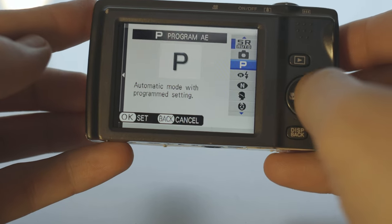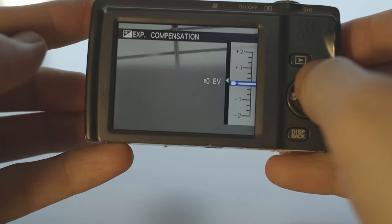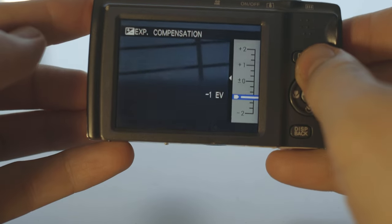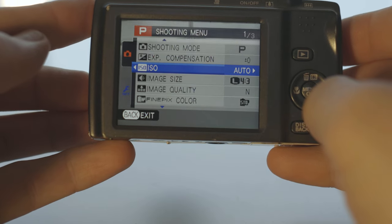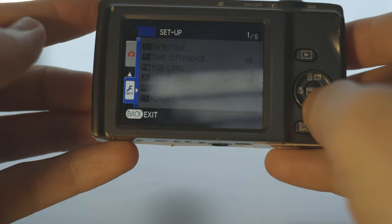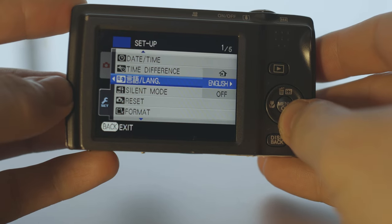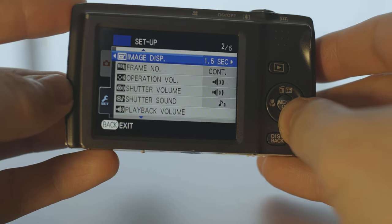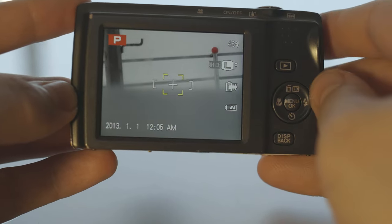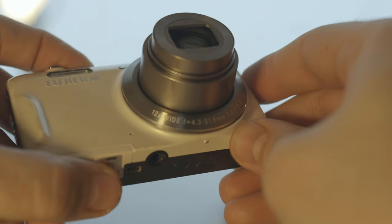In program mode you can choose anything: exposure compensation plus or minus for light and dark, ISO value, image size and quality. There's also a setup menu with date and time, language, reset, format, and so on — all the functions you have. Okay, enough talk — let's take it out for some real-life photos and videos.